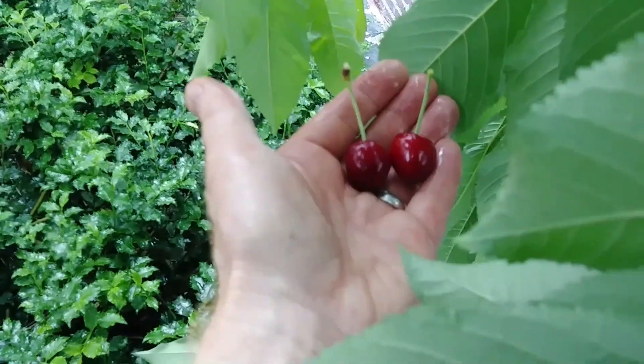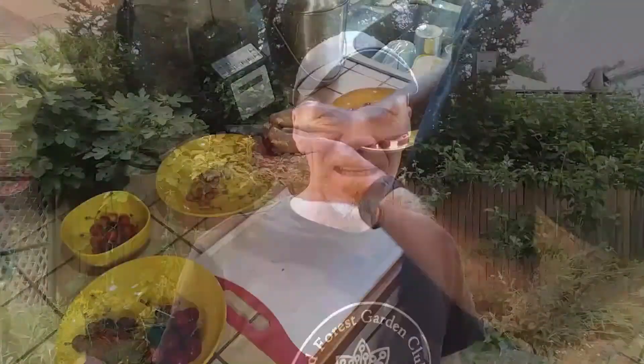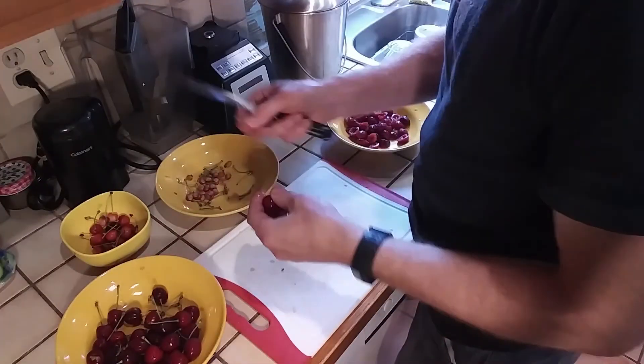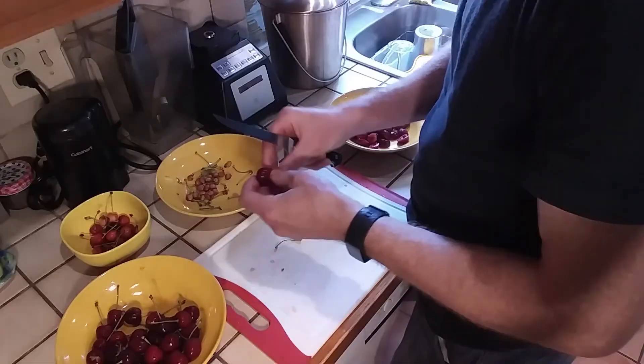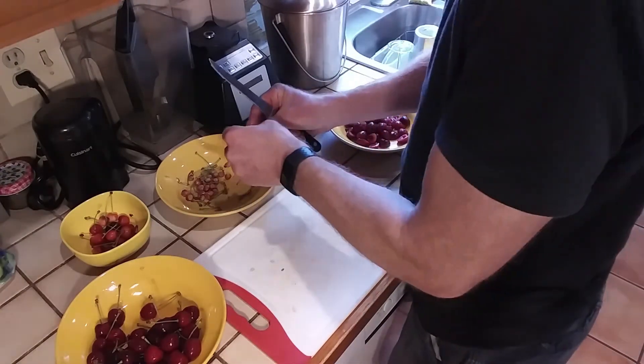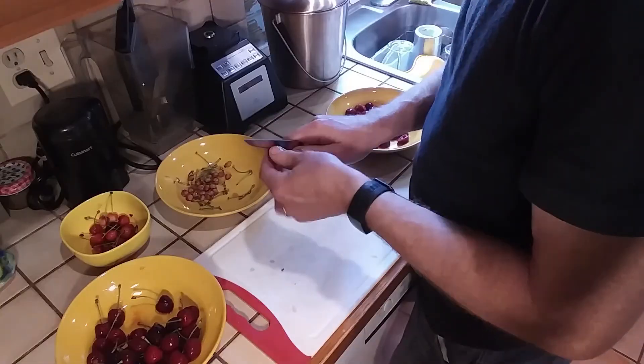Judge ripeness by taste — start tasting them when they start to look solid red, at least in the case of the Bing cherry. Once you pick them off the tree they don't ripen much, so if it's not tasting sweet when you pick it, it's not going to become sweet sitting in a bowl on your counter. For pitting, I hand-pit mine: remove all stems, split in half, pull out the pit with a thumb or forefinger, and toss into a bowl. Some people use a straw, but straws don't hold up well and you lose a piece of cherry each time. A mechanical cherry pitter might be faster.